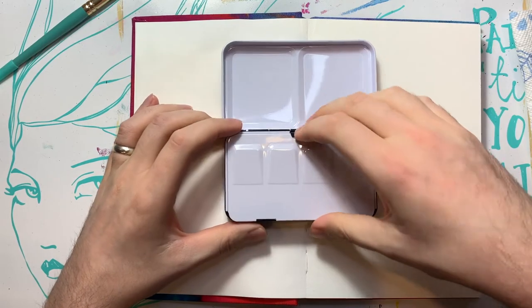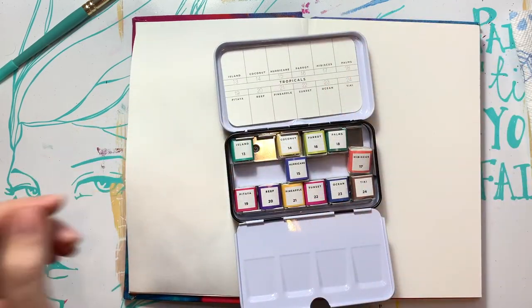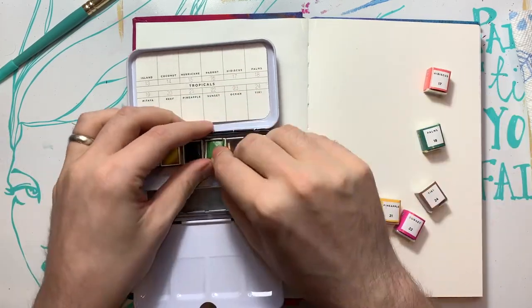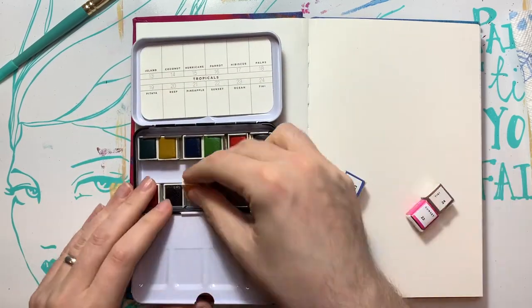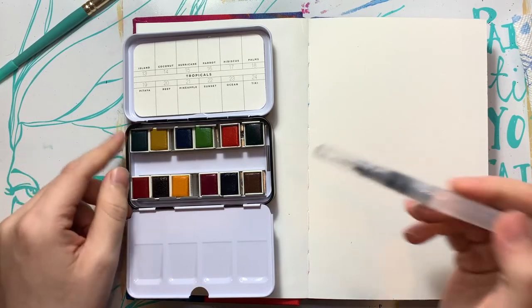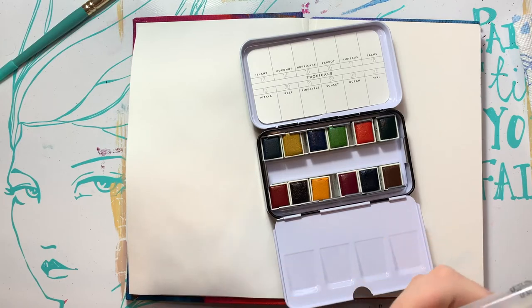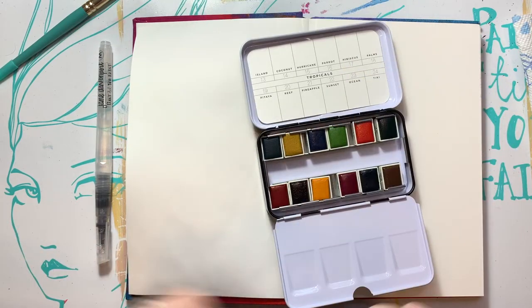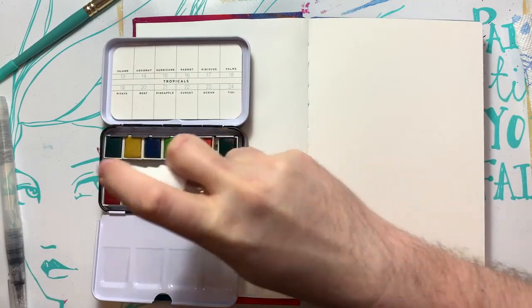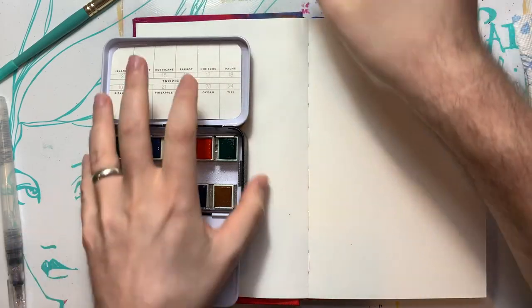So we're gonna bust these out, do some swatching. We're gonna speed through this part. Now that we got that part done, I am going to use a water brush or an aqua brush, just because I don't want to dirty up my water, to swatch all of these. Although I should activate them. And while they're activating, I can sketch out what I'm gonna do.